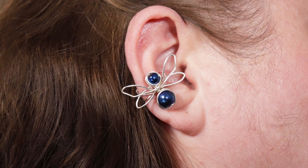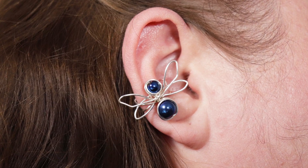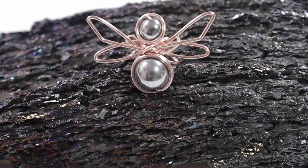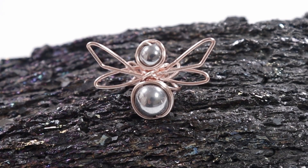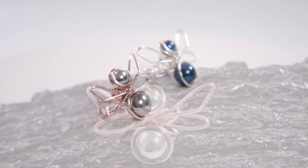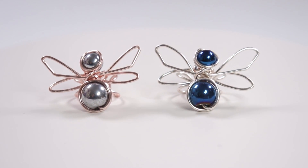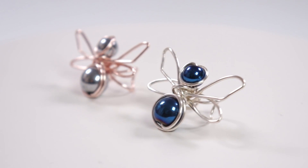Hello, lovely jewelry makers! I'm Kristina of CSL Designs and in today's tutorial I'm going to show you how to make this cute dragonfly ear cuff. If you like my tutorials and want to support me, you can check out my shop where I sell jewelry kits and tutorials. Otherwise you can like, share and subscribe, and there's also a super thanks button below the video. But if you want to learn how to make this cute ear cuff, keep watching!